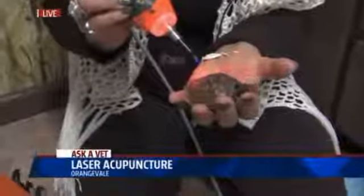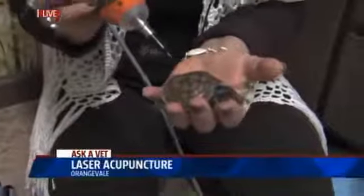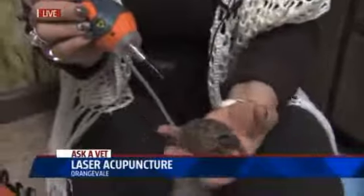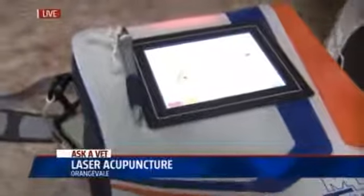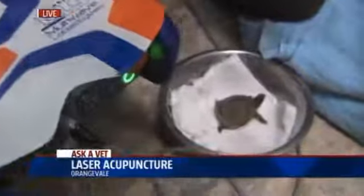We saw Harley down there and he was kind of moving around while you were doing the laser pointing on his back. Does it still work as well if the animal is moving a little bit? Yes, absolutely. This is a portable laser too — you can bring it on house calls now. We used to have one that we couldn't move around, but this one actually packs with us everywhere we go. So as the animal's moving, if they feel uncomfortable, we can just move right along with them. That's why I'm sitting on the floor today.